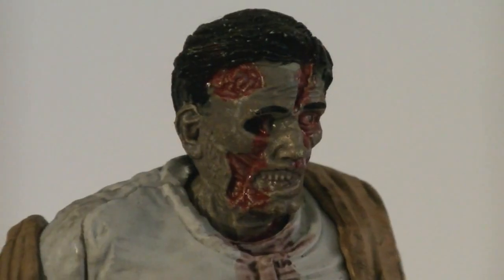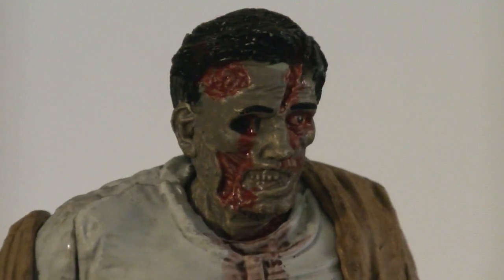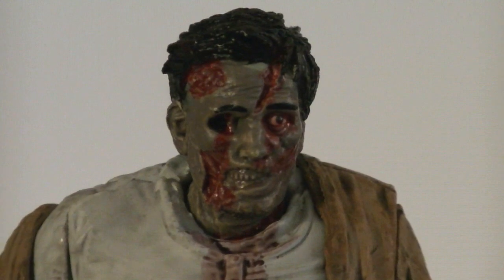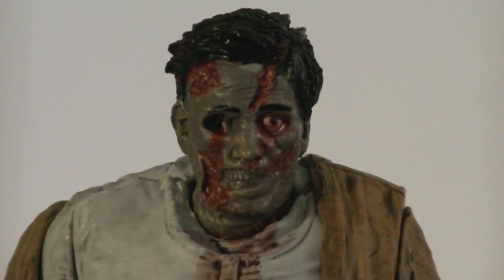The head sculpt is gruesome, with one eye missing and large gashes exposing the muscle and bone underneath. The skin is painted in a sickish green color, and the only remaining eye is painted perfectly. His hair is nicely detailed, with a dry brushing for texture.